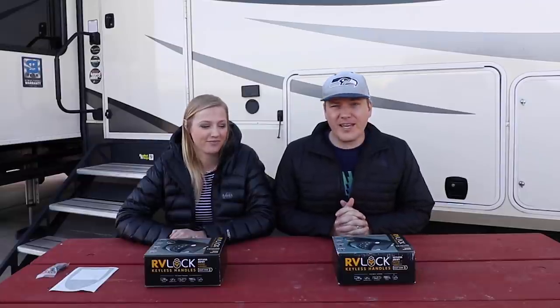I'm super excited for this. I think I've wanted one since we got the RV because I just don't like regular locks. It's the future, you know.